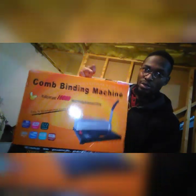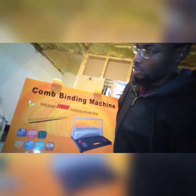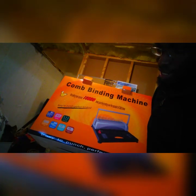So you can see the box — it's made in China, has a little handle. Here's the back, the side, and the front. This is the comb binding machine, and this is an example of how the finished product looks.